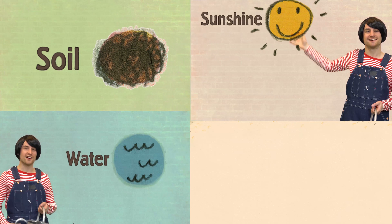Did you know that you can grow a farm anywhere? All you need is soil, sunshine, water, and a seed.